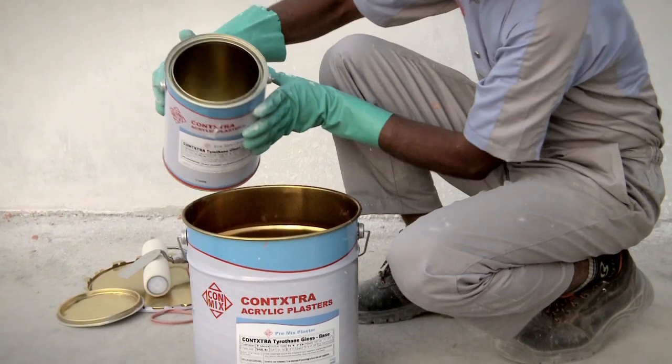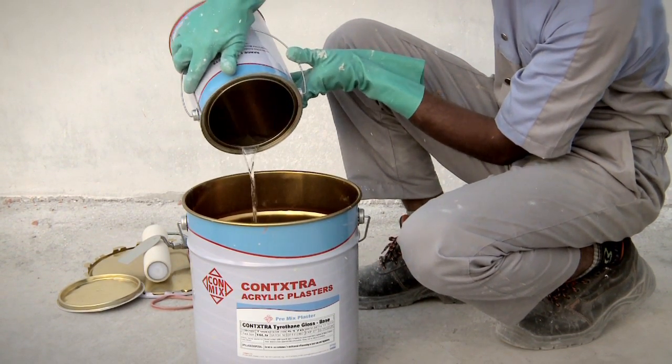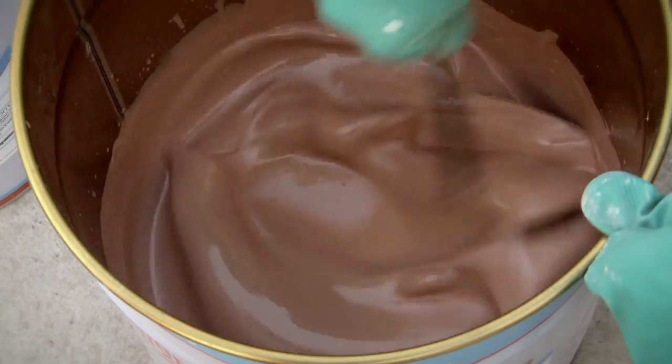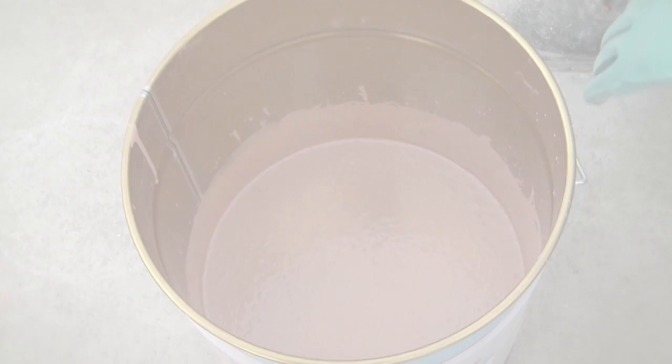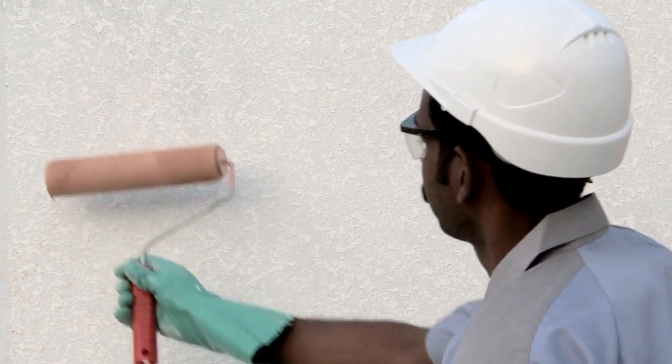After 24 hours, the textured layer can be overcoated with Tyro Thane or Tyro Shield range of pure acrylic, polyurethane, or styrene acrylic emulsion top coats.